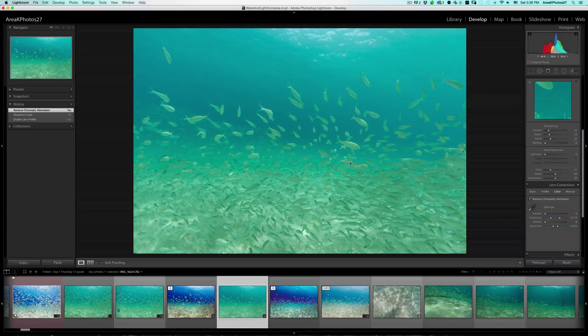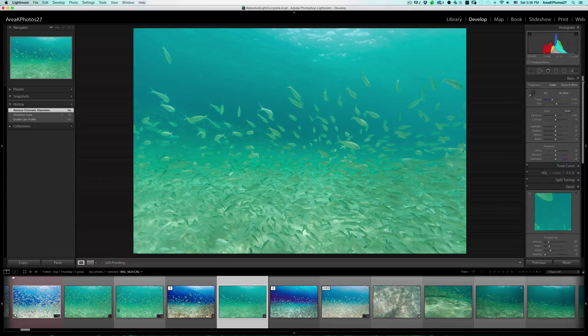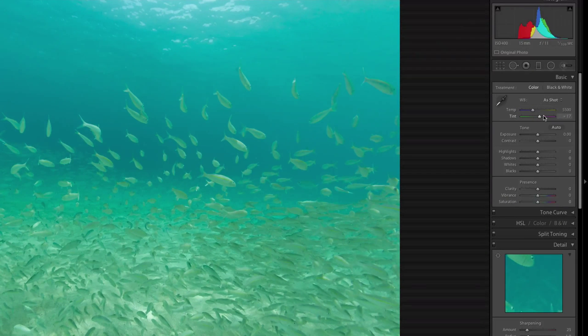Here we go. We have our basic image and we're going to go ahead and go to our white balance sliders to start. This is all going to be from basically your perspective — it may look different to you than it does to me. So this is all trying to get it to look the way you want it, personally.